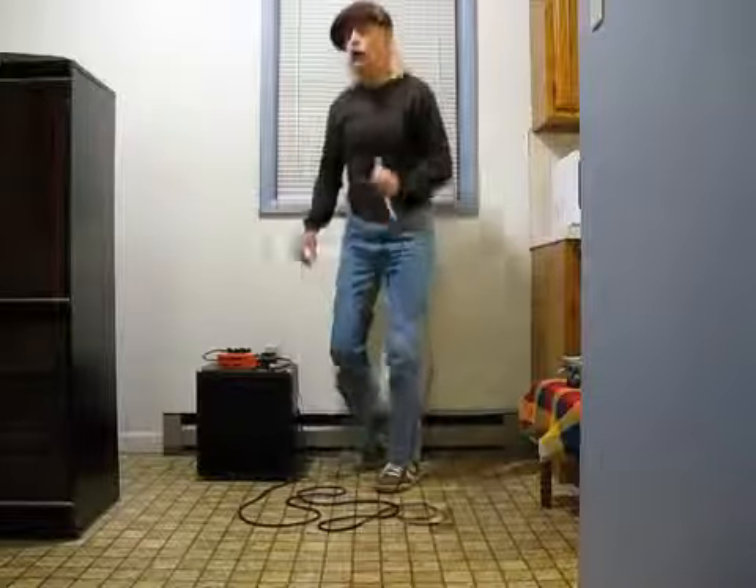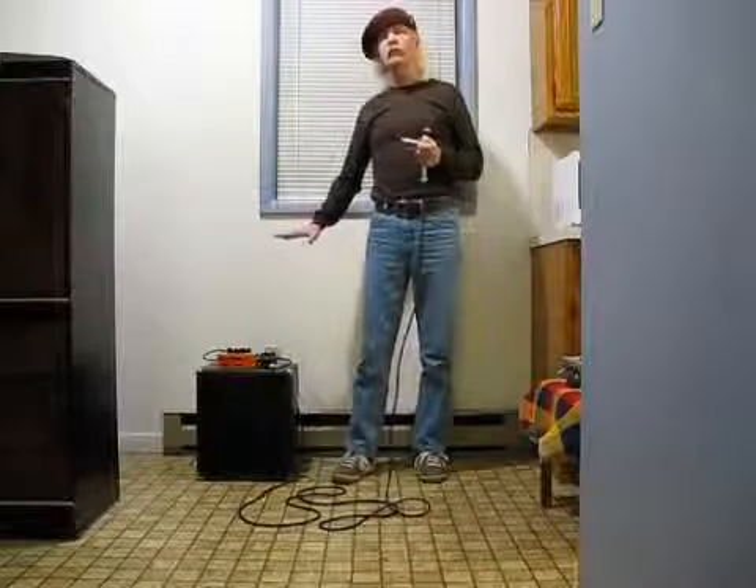I'll give you a little demonstration of what this sounds like just with the amp, no effects. And then we're going to use the delay, and then we're going to use the drive.